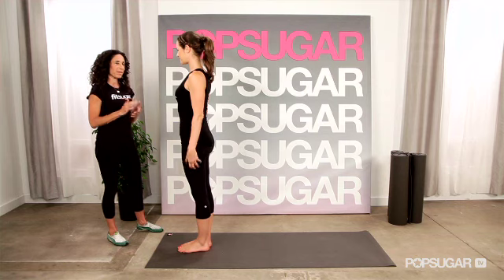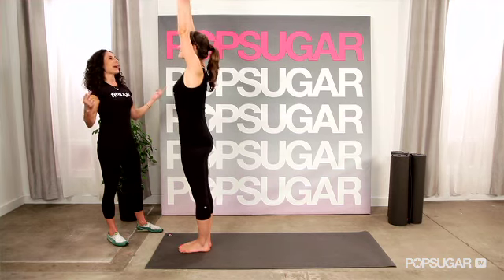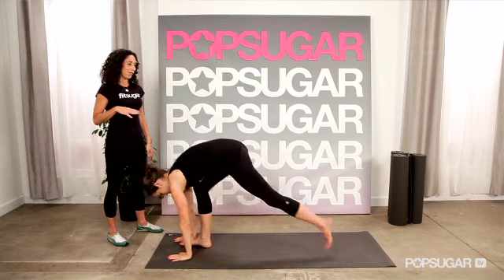We're going to start off with a basic sun salute for the arms. Step the feet together and roll the shoulders up, around and down, standing up straight. Inhale, extend the arms up, and then fold forward into a forward bend. Extend the chest forward, breath in, and then step back into plank position — top of a push-up.